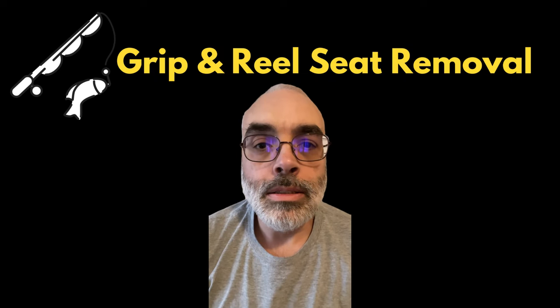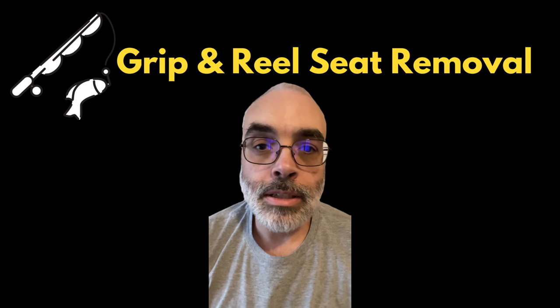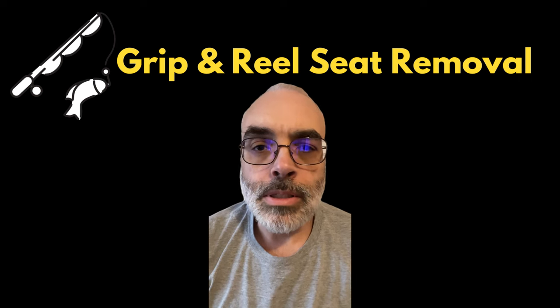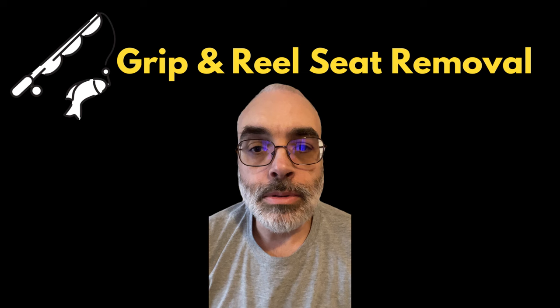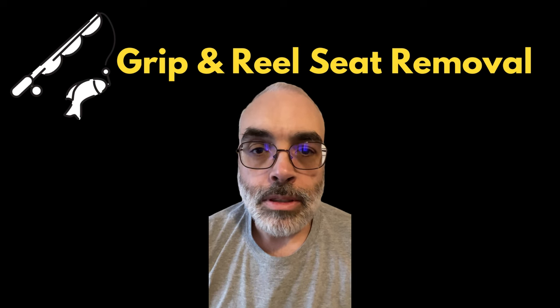Welcome back to Adventures in Rod Building. This is my second video for the grip removal of the production rod I had. This one here I'm just showing you how I use the Dremel to cut off the grip and the reel seat and just pretty much force it off.